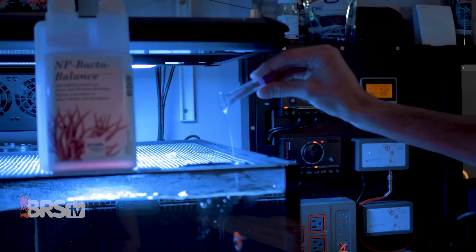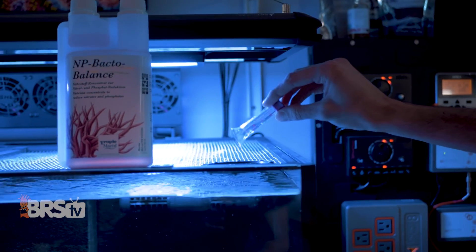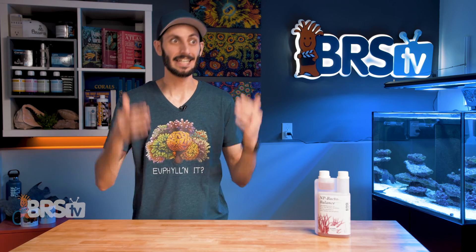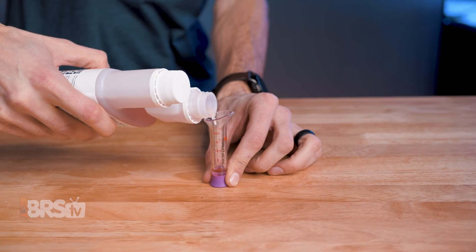You'll want to add it to a high-flow area of the tank, like over a flow pump, shortly after the lights turn on for best results. But even if you forget to put it in the moment your lights come on, don't worry about it — you can still add it to the tank in the middle of your light cycle. You're not going to do any harm.